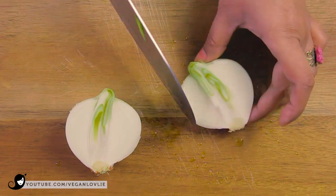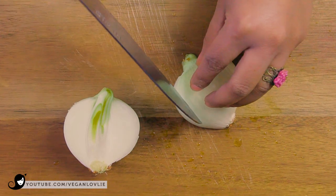Meanwhile, chop the onions and garlic. You can omit these if you don't consume them.